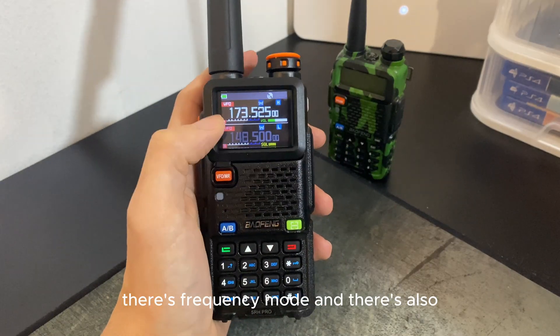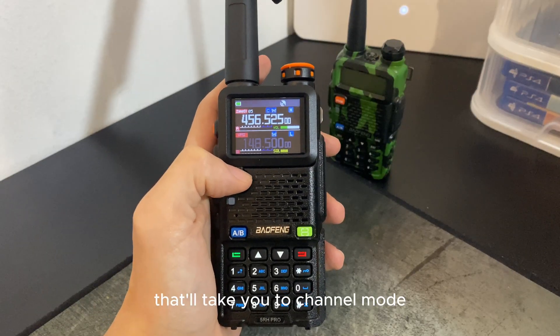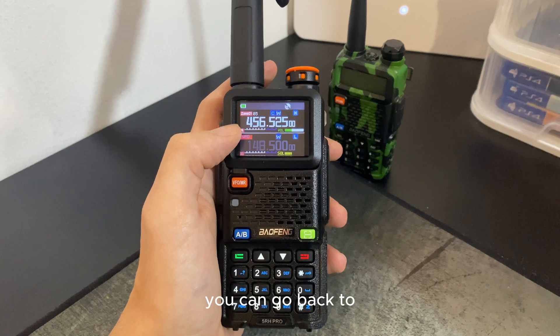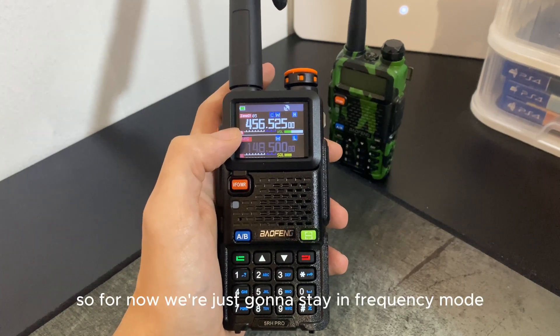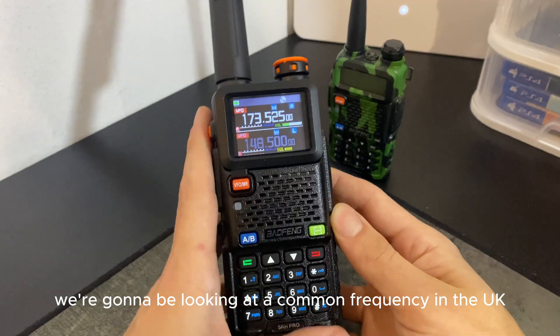There are two modes on this radio: frequency mode, and if you press this orange button, channel mode. Channel mode is where you can save your frequencies. For now we're just going to stay in frequency mode.